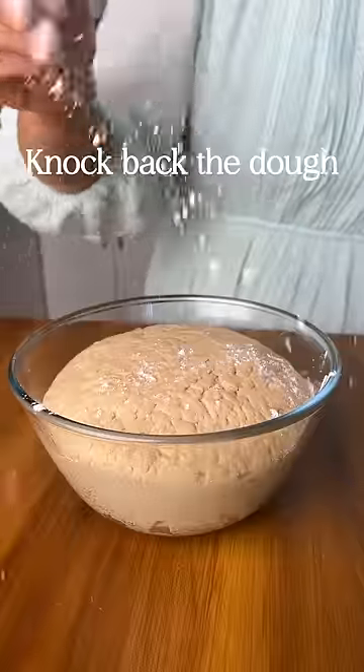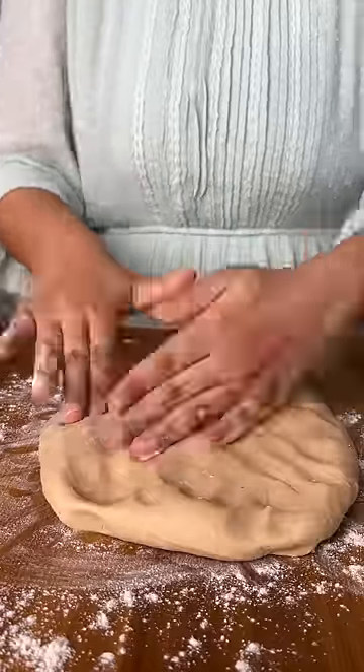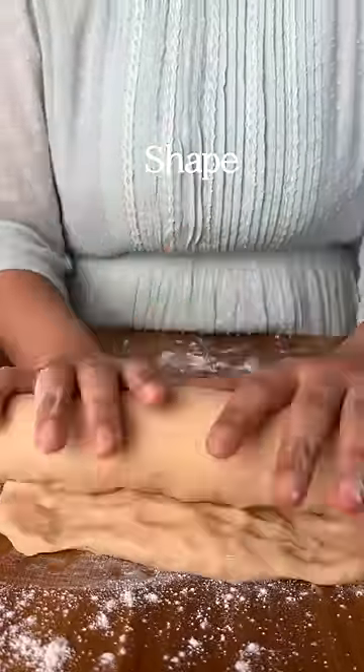After proofing, deflate it by punching it down. Knead it for 10 more minutes before shaping it. Dust flour on your surface, flatten it out into a rectangle, and tightly roll it into a log. Make sure to press the end seams together.